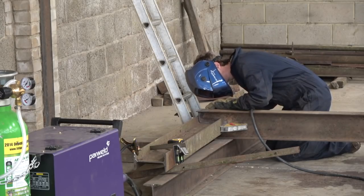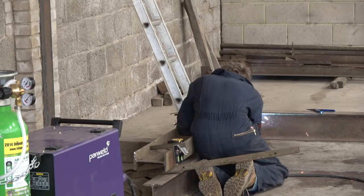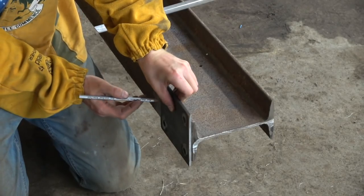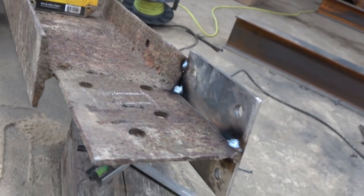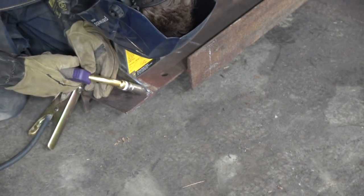With rusty old metal like this, the most important thing is definitely preparing the material really well — grinding back to clean metal so you have a good welding surface. To mount the casters I bought mounting plates, cut out part of the bottom of the I-beam, and used a couple of supporting braces to make sure it wasn't going to bend out of shape.